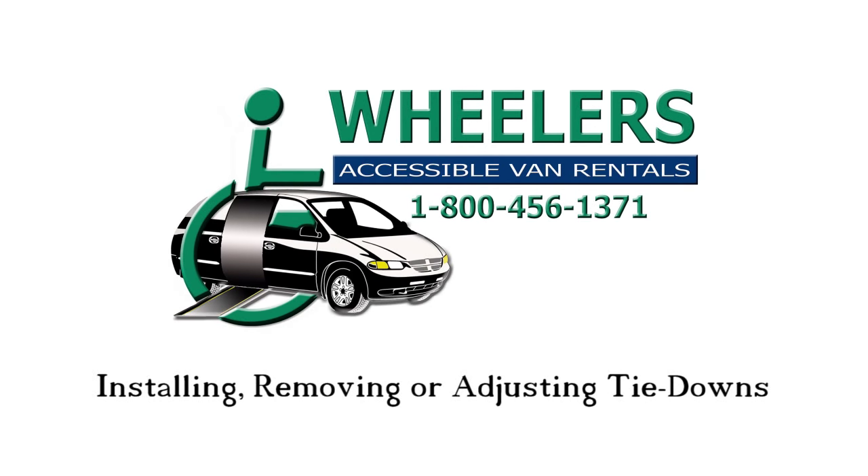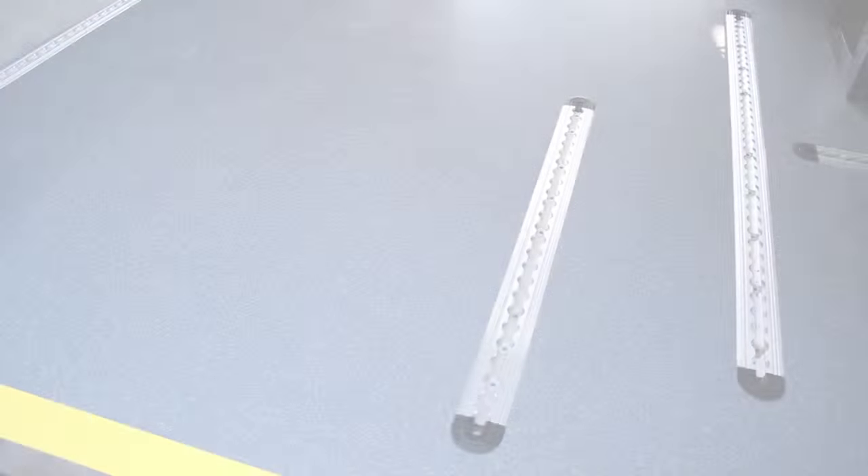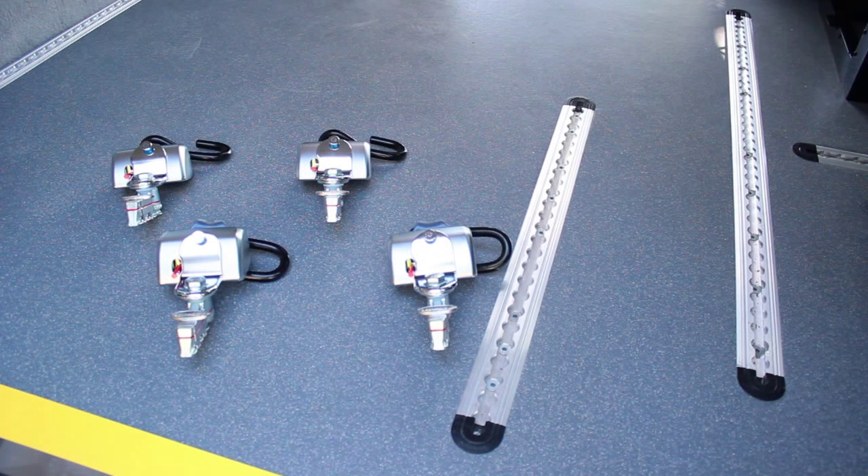Installing, removing, or adjusting the wheelchair tie-downs is easy. First, locate all four tie-down restraints.